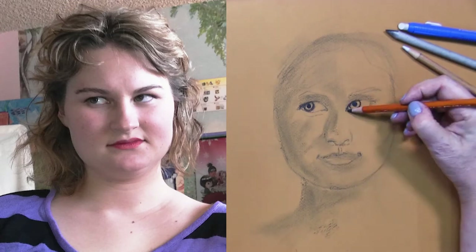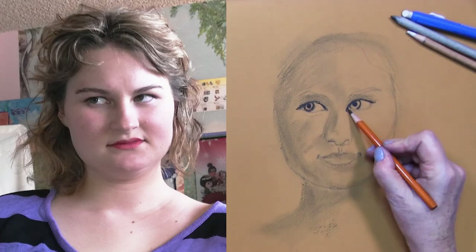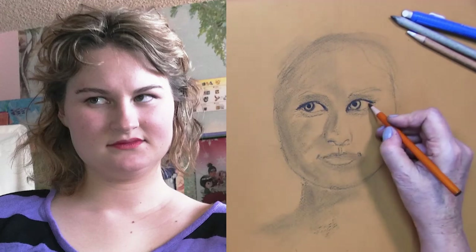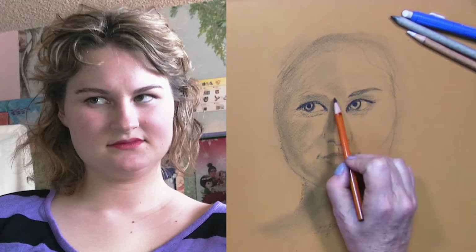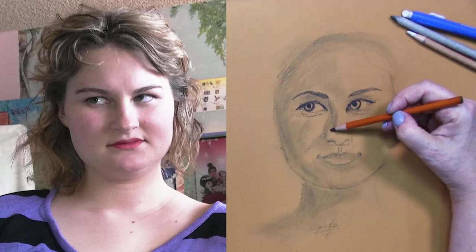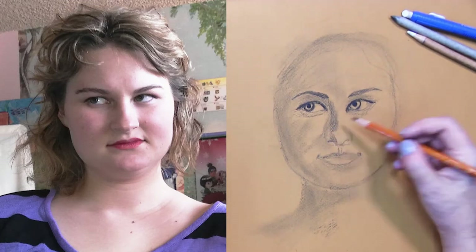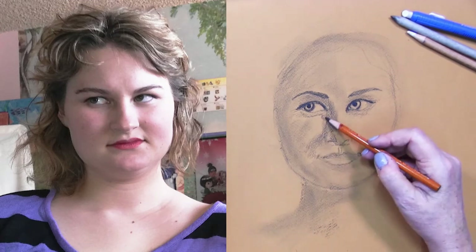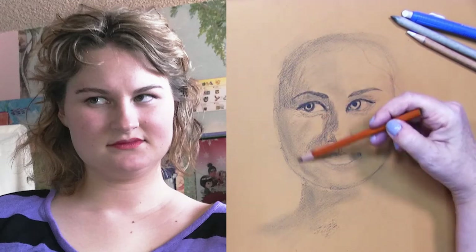She has light color eyes, although the way she's glancing off to the left, her eyes actually look darker than what they really are. I'm trying to get her very unique eye shape in. Now I'm going to start configuring the nose a bit and detailing some of the shadows there. There is a nice shadow on the left side of her face from the nose. I want to make sure I catch that.